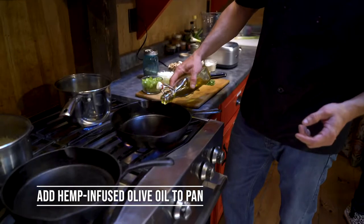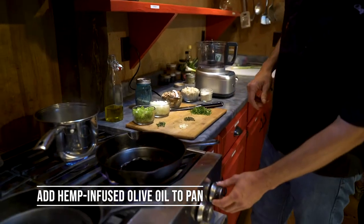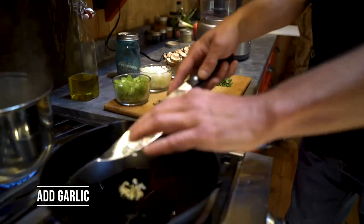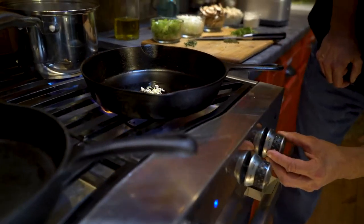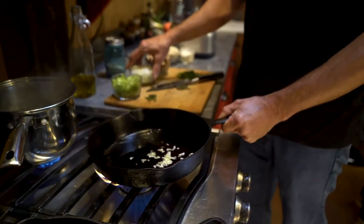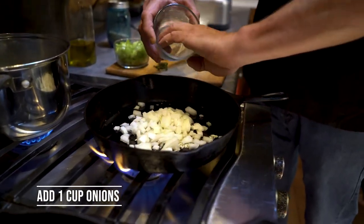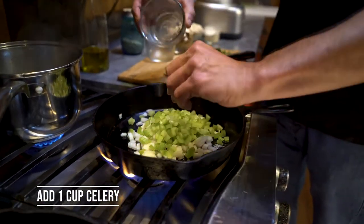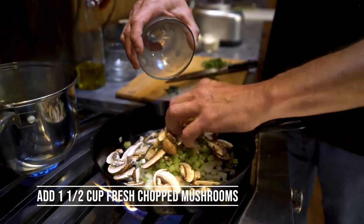We're going to saute the aromatics just a little bit using the hemp olive oil that we made. Throw a little bit of garlic in there. Once the garlic starts going, we're going to add one cup of onions, one cup of celery, and about a cup and a half of fresh chopped mushrooms.